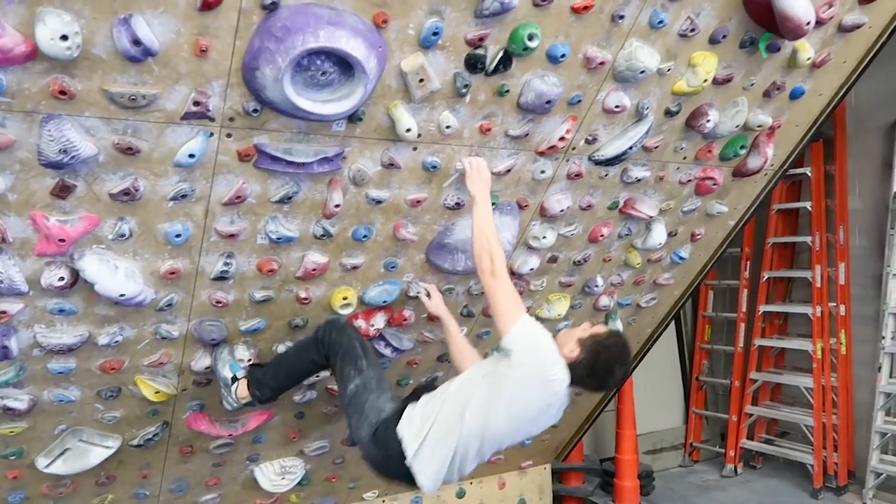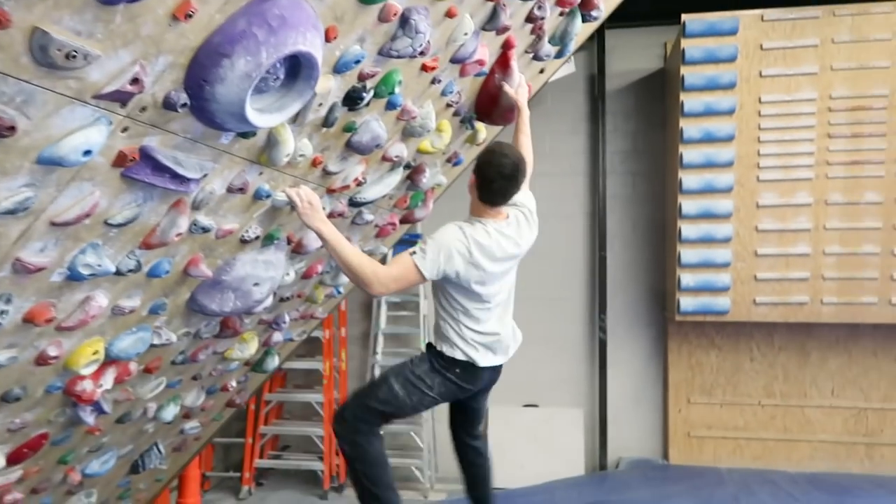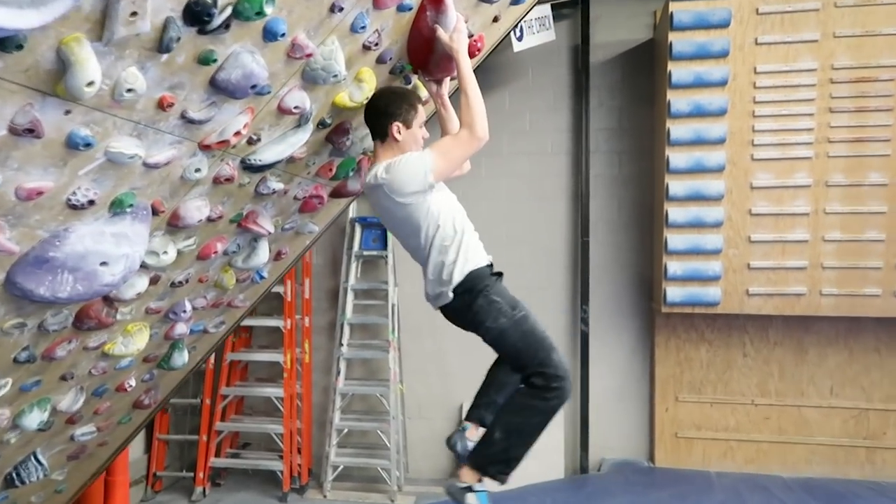It's super important when you're dynoing to get aggressive. You're going to be doing a lot of leaping, a lot of bigger moves. Climbing slow, static, and timid is going to hold you back in this style. Don't hold back — pull as hard as you can, jump as hard as you can, and give it all you've got, because that's what this style requires.